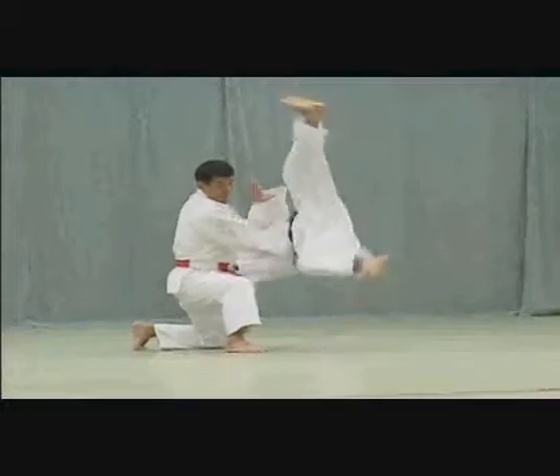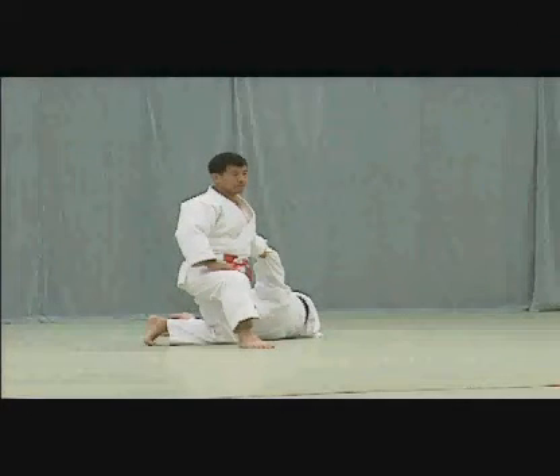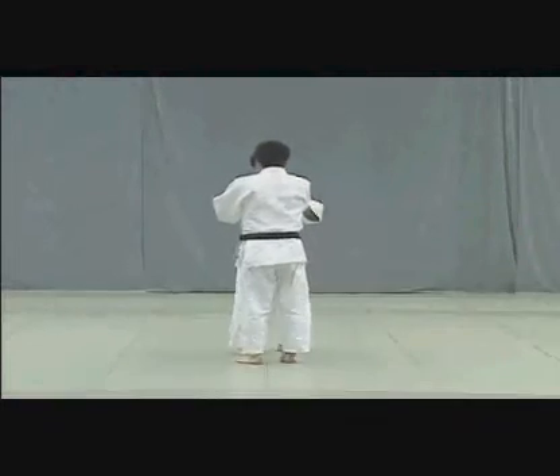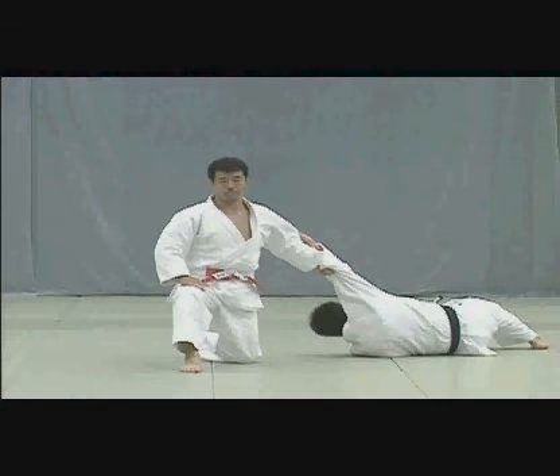When pulling down, Tori should place the toes of his left foot on the floor and fix his gaze ahead. Note the position and angle of Tori's feet upon completing the throw — the angle should be about 30 to 45 degrees.